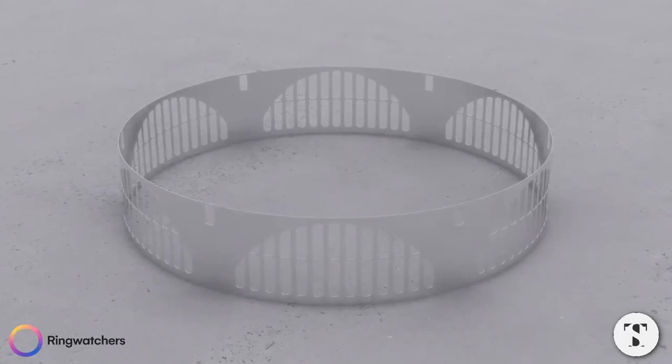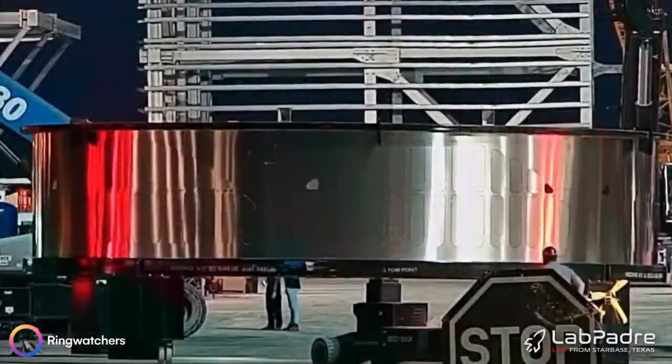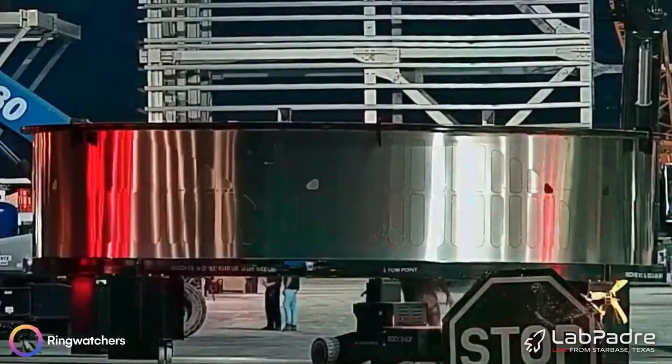This likely explains the purpose of a component which was observed at Starbase in May. Its shroud unmistakably indicates where the holes are to be made, presumably to vent the exhaust gases from the engines.